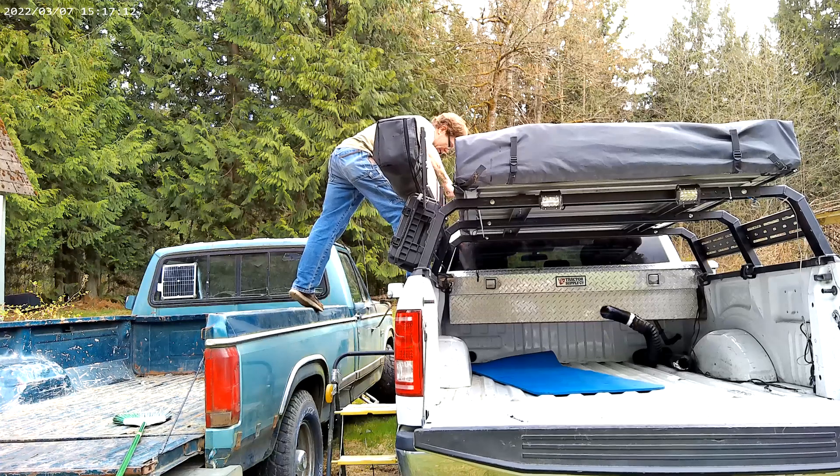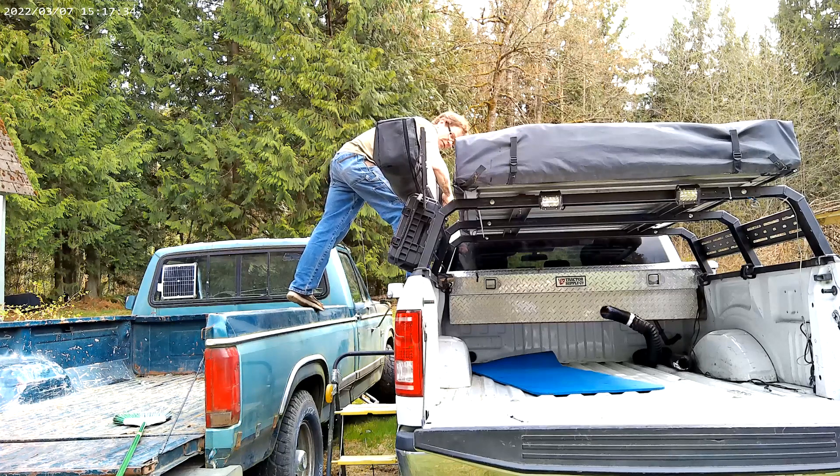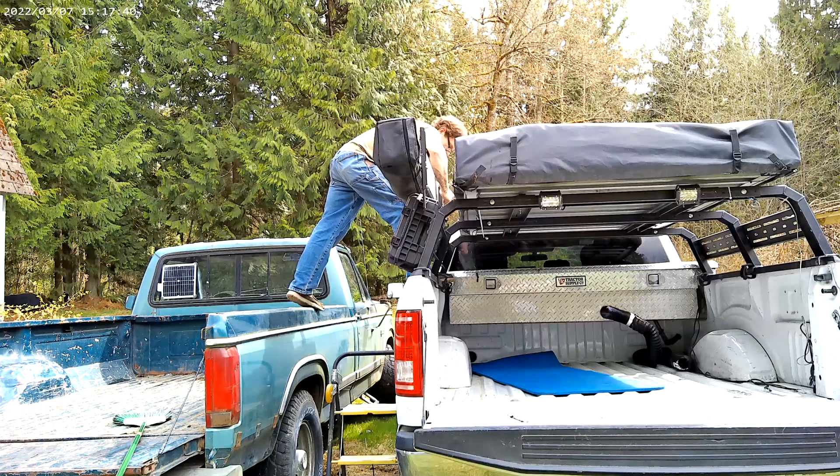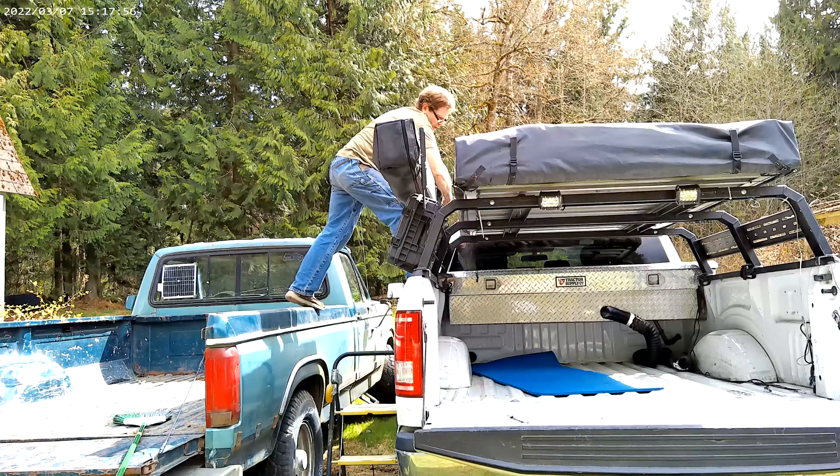I'm going to lift it all the way up to the top of my bracket and tighten these things up. The reason I'm doing that is because I'm going to open the door to the cab and I need to clear the doors, so I'm tightening it all the way up.